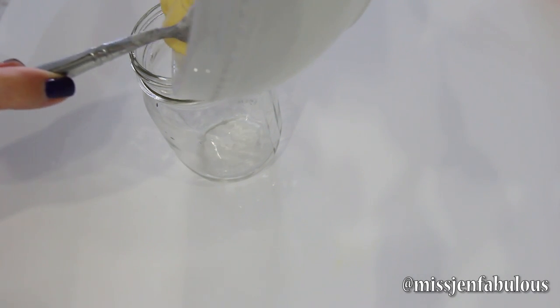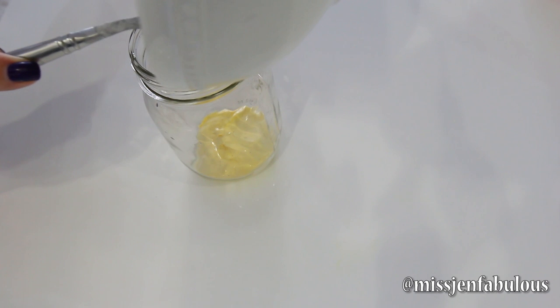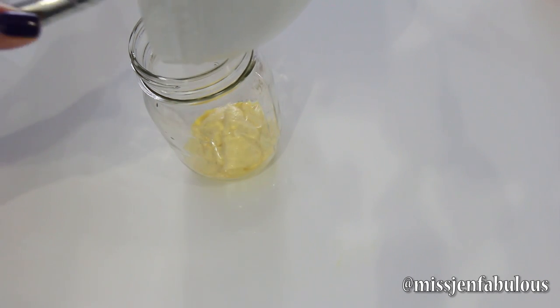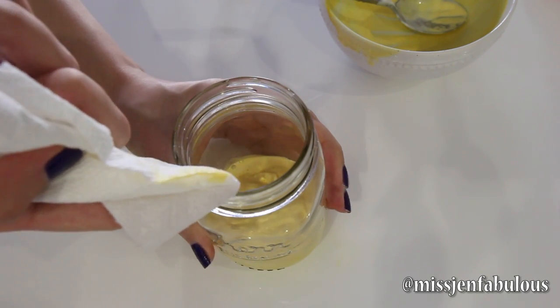Pour it into my mason jar, which I think adds to making this drink look even more festive. I got the mason jar from Michael's and it's like two dollars. I actually dripped a little bit on the inside of the glass so I'm just wiping it out with a paper towel so there's no streaks in my layers.